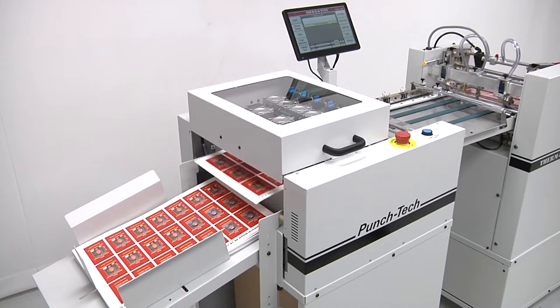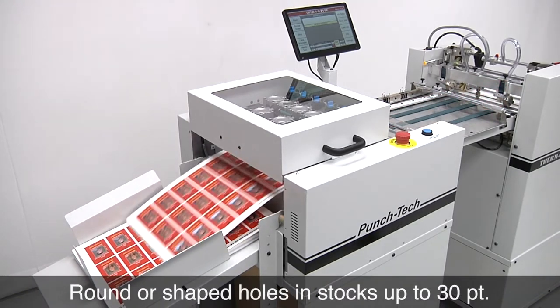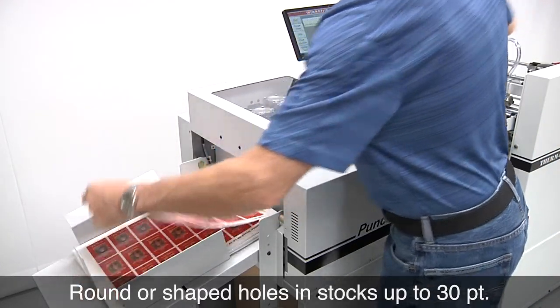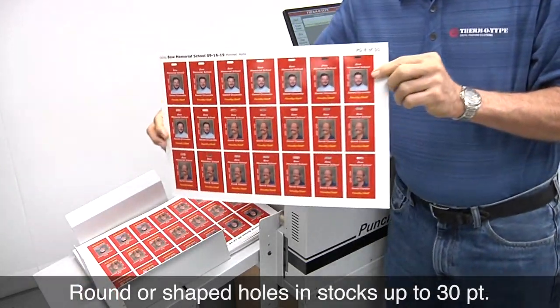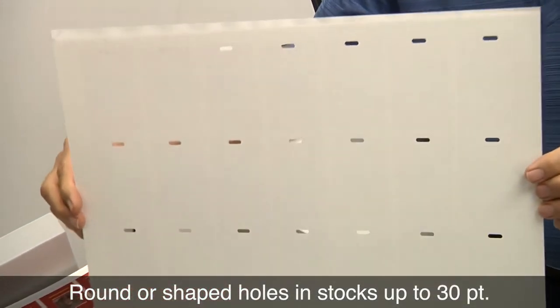Using Punch Tech equipment and tooling, round or shaped holes can be added with waste ejected cleanly from the sheet. Smaller products printed multiple up can be quickly, accurately, and efficiently hole punched with minimal labor cost.